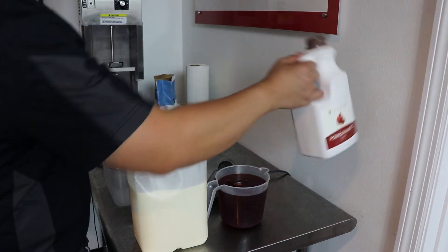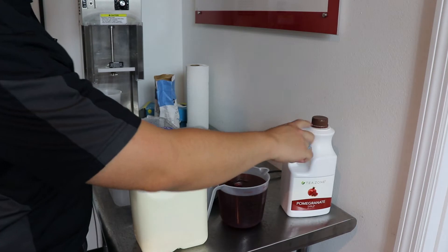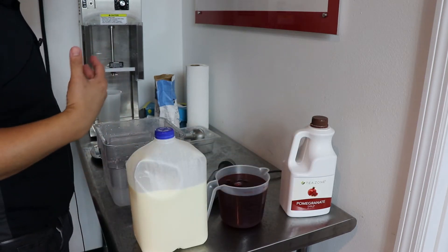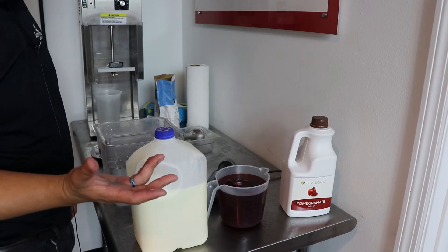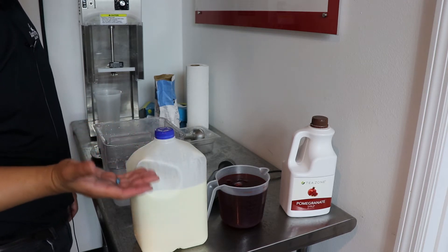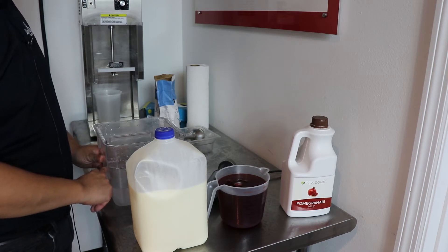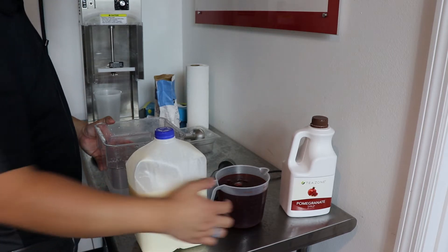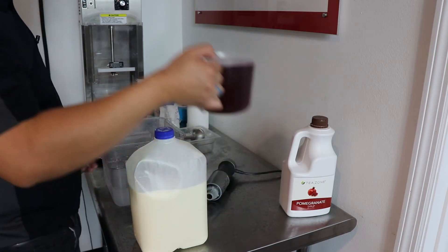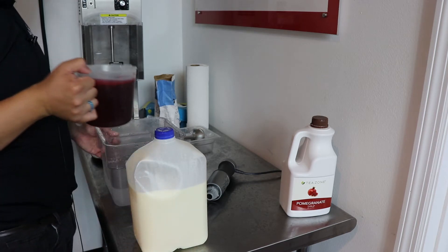We are going to use T-zone pomegranate. You can get this on Amazon — we actually just had it and decided to use this instead of a pomegranate juice. You would start with three quarts of pomegranate juice, but right now we are going to start with two quarts of tap water and then add in 32 ounces of T-zone pomegranate.